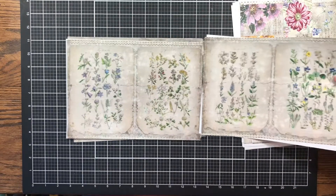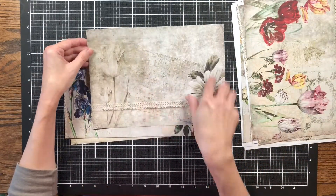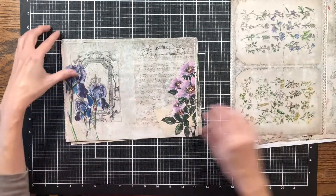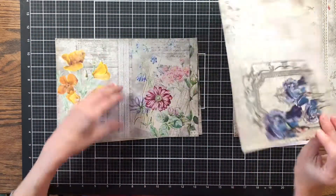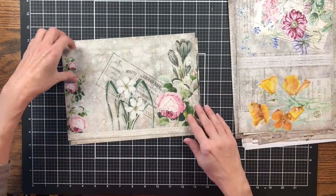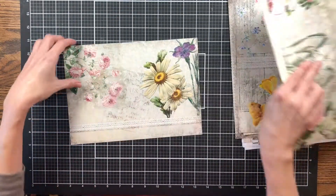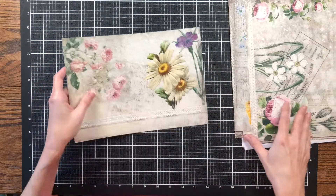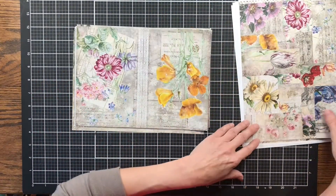These pages are similar but different — let me see if I can show you. Over here at the back, this is one of the background pages and I thought it would be a great page to journal on, so I put it on the back of this sheet. Then there's another background page and more background papers from the kit. I love these roses. I've also repeated the background page on another sheet. These are just some beautiful papers.